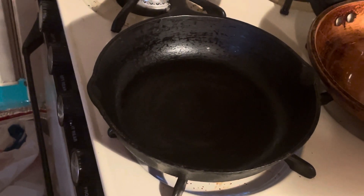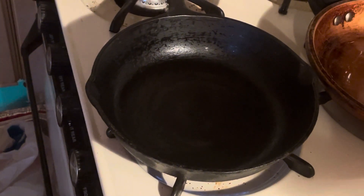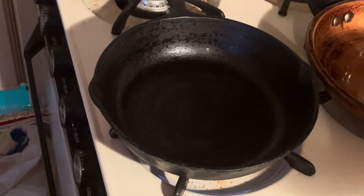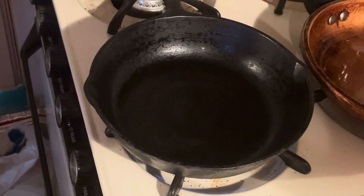Welcome back to another episode of Bush and Country Living. If you remember previously, I showed you how to re-season a cast iron pan. Today I'm using it.